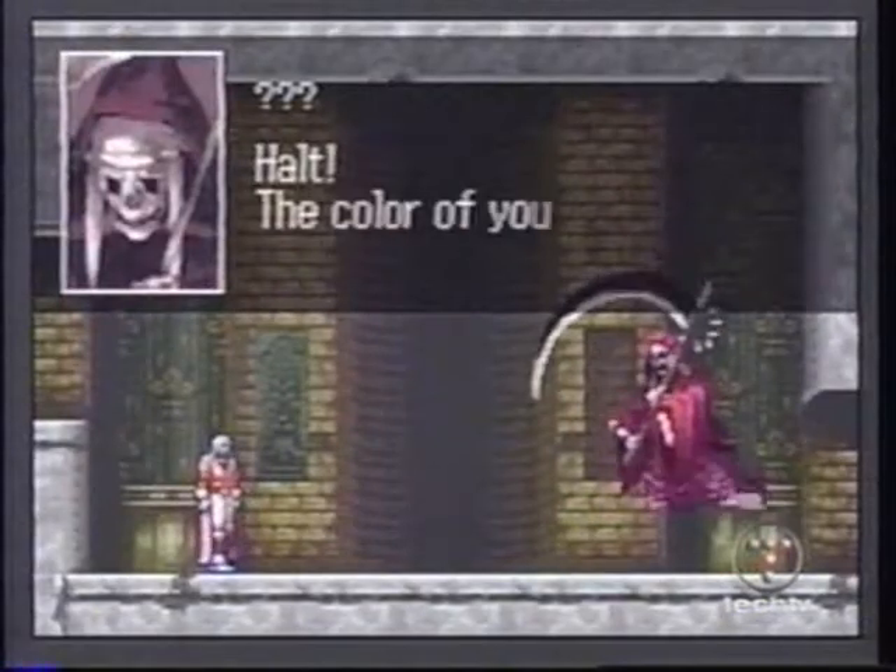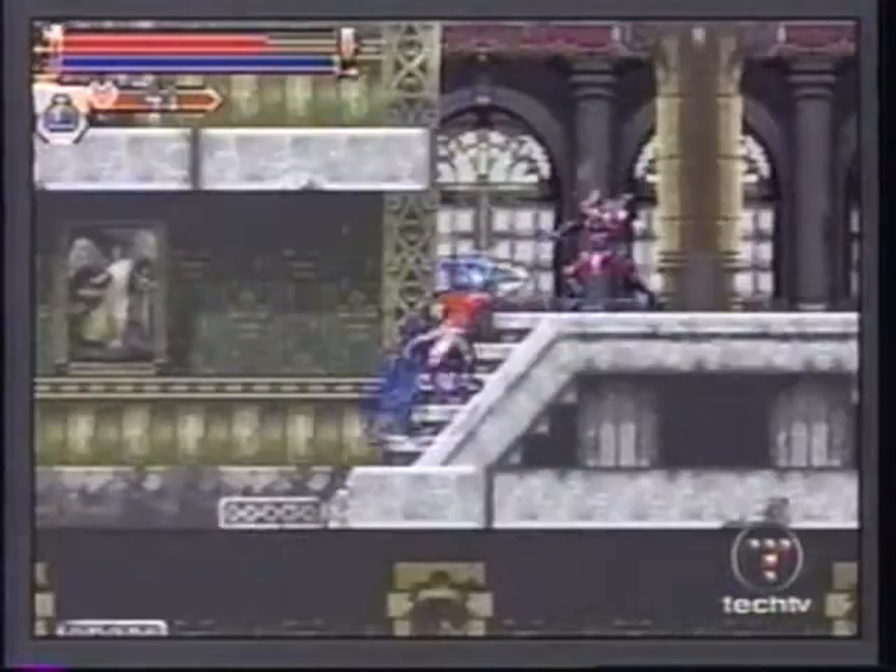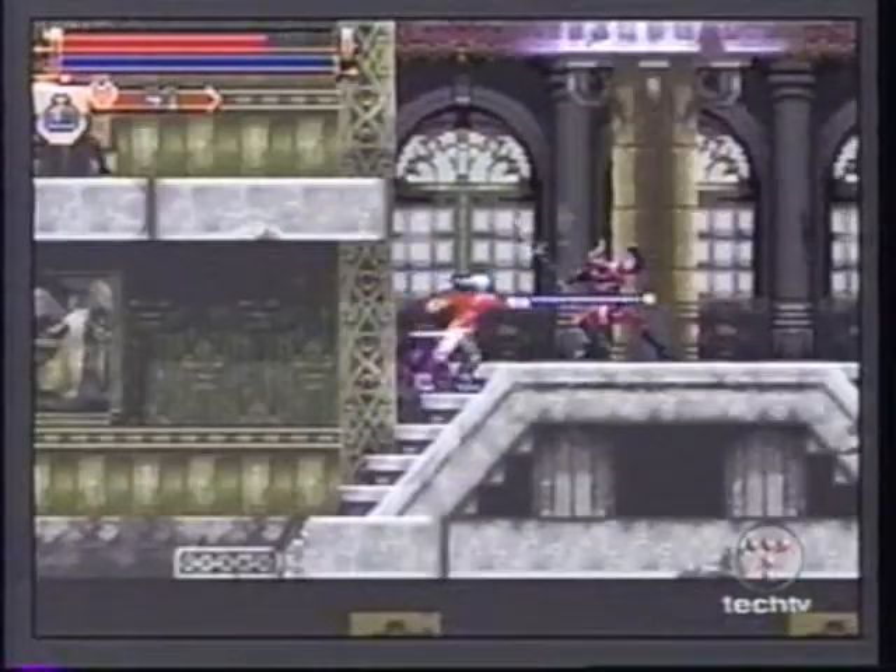The most important improvement this game has over its predecessor is its improved lighting. The visuals are generally much brighter, so you won't have to tilt your screen to see what you're doing.